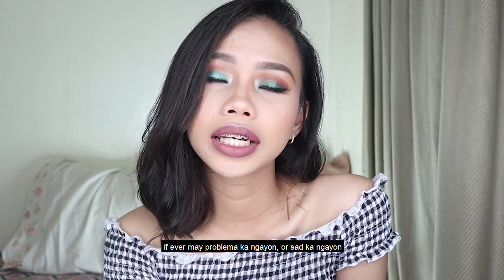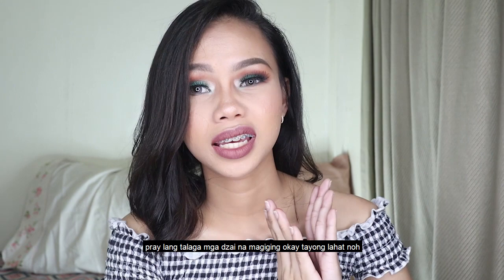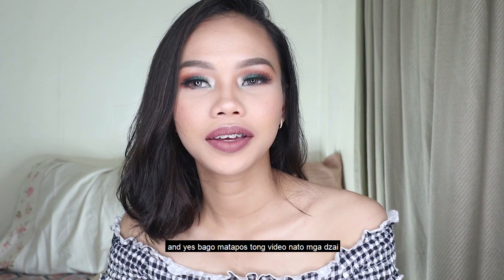But always remember, mga Zai — if ever you have problems or you're sad right now, happiness is a choice and we can always choose it. Yes, mga Zai. Pray lang, mga Zai. And yes, before the next video — hi, crush.